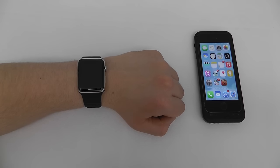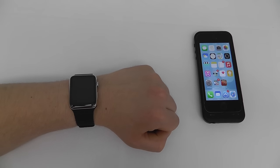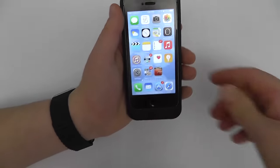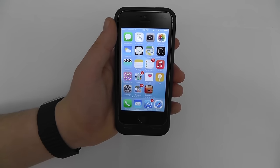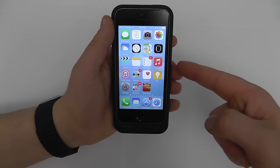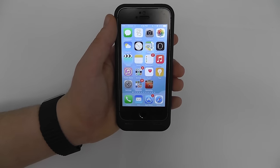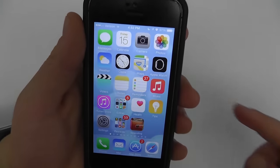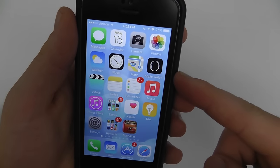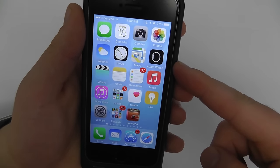First, we're going to show you how to connect your Apple Watch to your iPhone. If you've already done this, you may skip on to the next chapter. First, you want to make sure that you have an iPhone running iOS 8.2 or later. For demonstration purposes I'm using my old iPhone 5S, however you can of course use your iPhone 6, 6 Plus, or even 5. Now make sure that you have the Apple Watch application installed on your phone — it should have auto-installed with the latest iOS update.